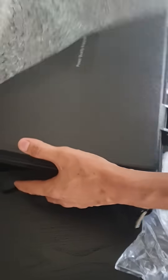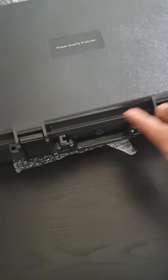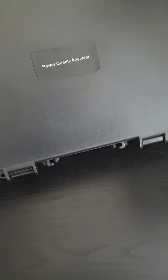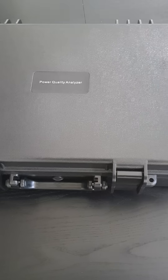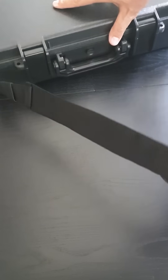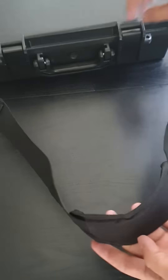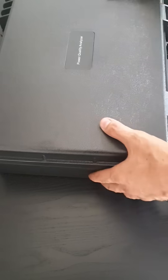It comes in a sturdy plastic case that's nice and portable, so you can take it easily with you using the strap or carry it with the handle. Quite a nice strong, sturdy box.